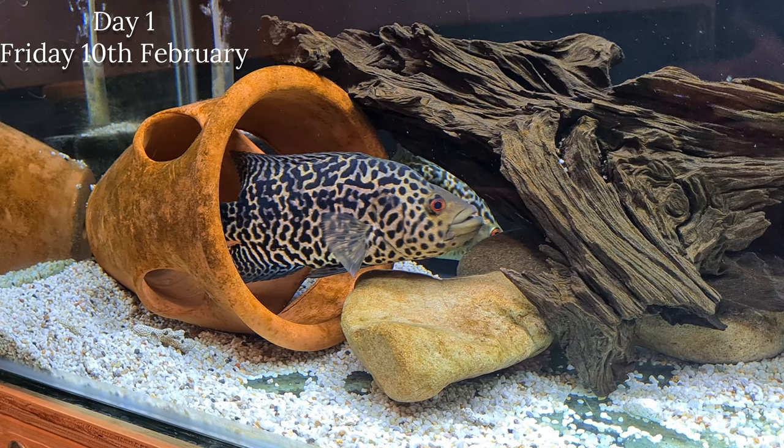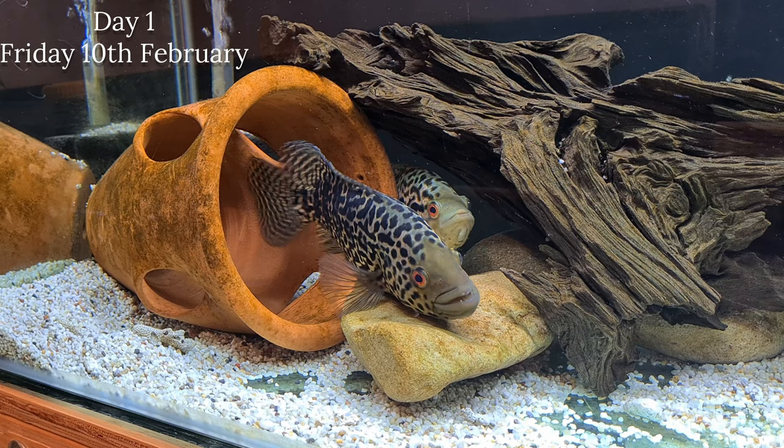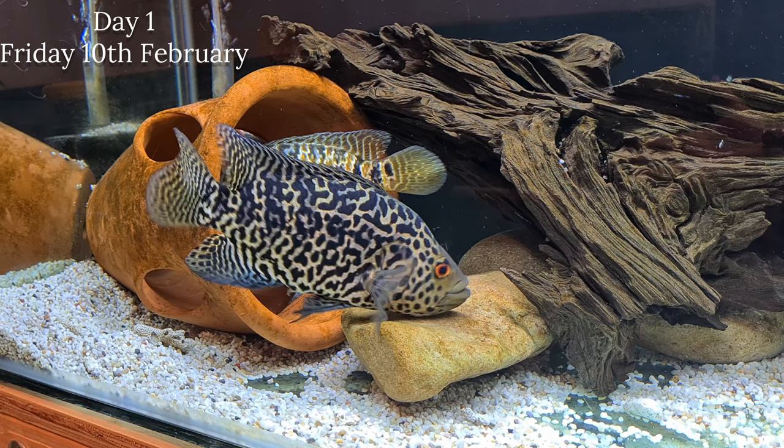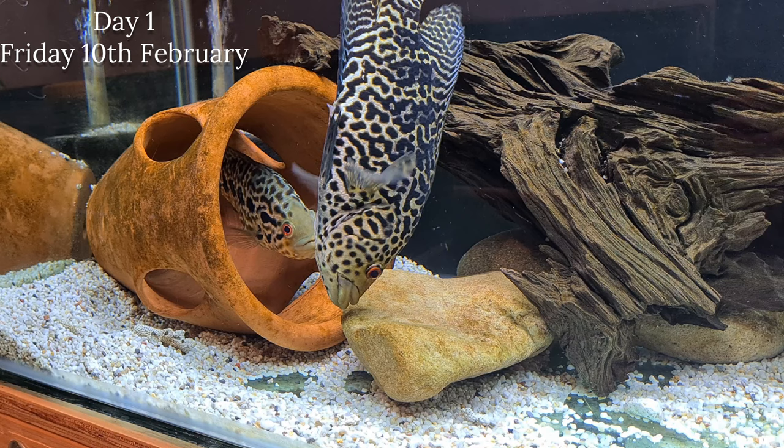They originate from Central America - Honduras, Costa Rica, and Nicaragua - and they are part of the Parachromis family. Others in the Parachromis family include the dovii cichlid, the red tiger motaguense, the multifasciatus, and the friedrichsthalii.